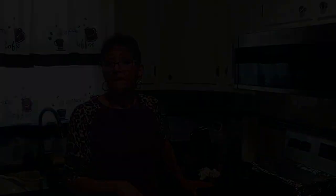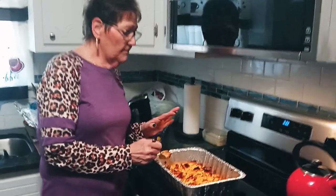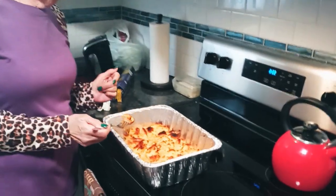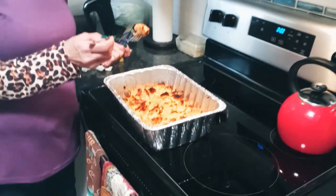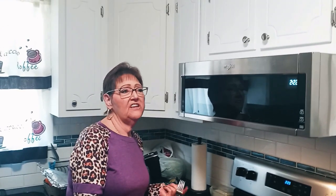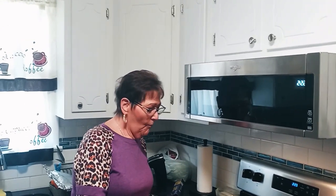If you want to see more of my recipes, go to my YouTube page. Be sure to hit subscribe and the bell notification button. So this is what the finished product looks like — browned on the top, not burnt. And I'm going to taste it. Delicious! Manja!